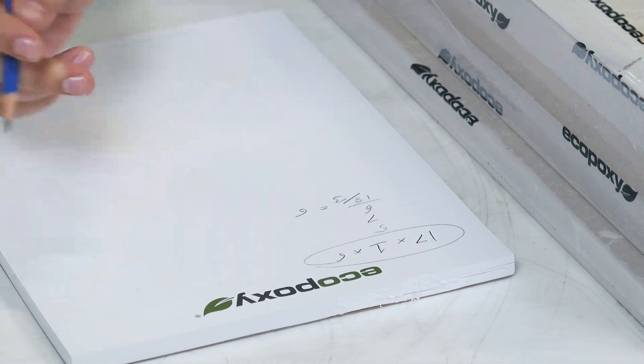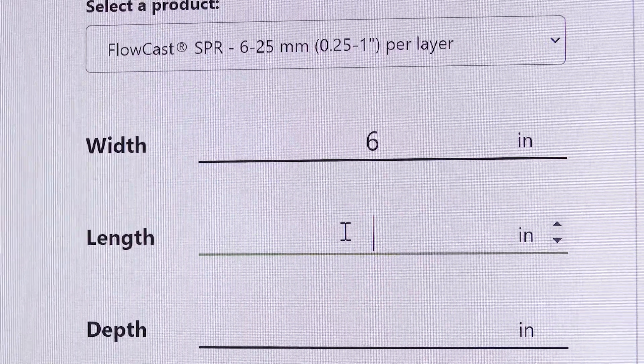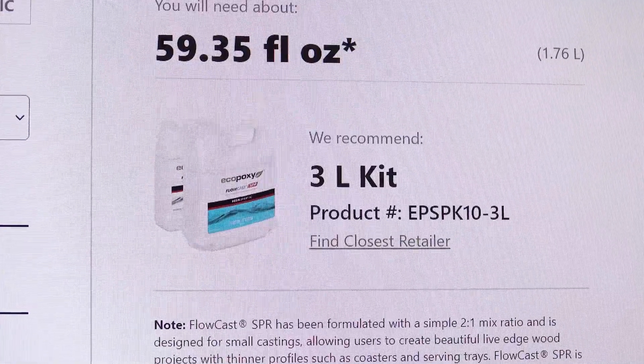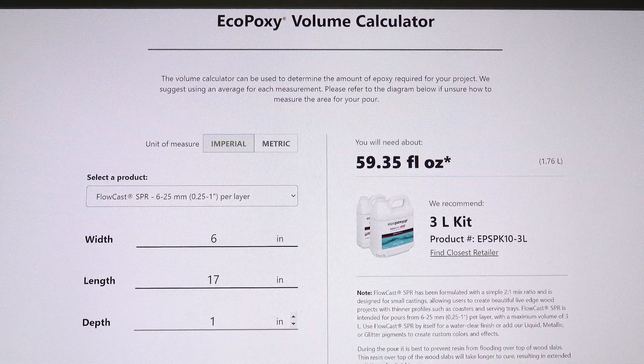Now we can open the volume calculator found at ecopoxy.com, select our product, and plug in our numbers: width 6, length 17, depth 1. The calculator says we'll need about 59 fluid ounces, or 1.76 liters, and it recommends that we use a 3 liter SPR kit.